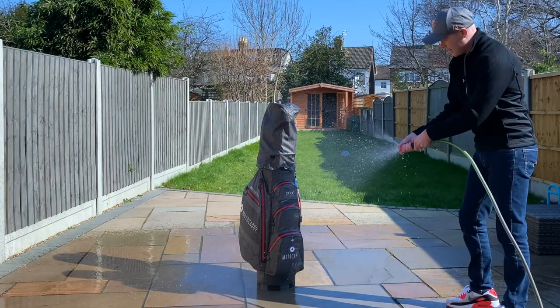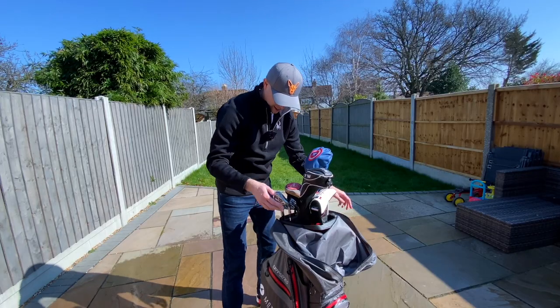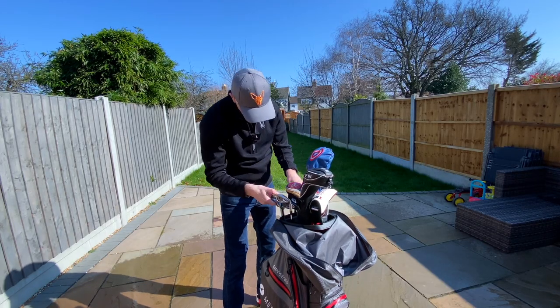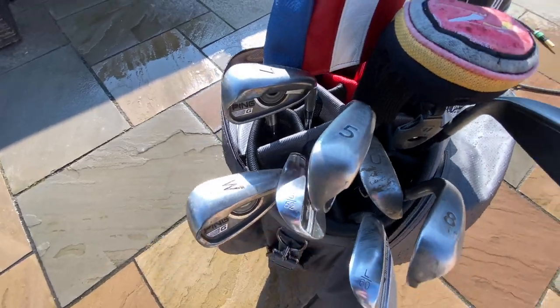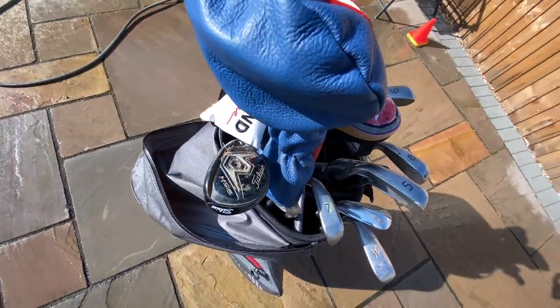Right, there we go. That's probably about a minute's worth of soaking now. Let's see how it got on. They are bone dry. So you can see there, absolutely no water on them.